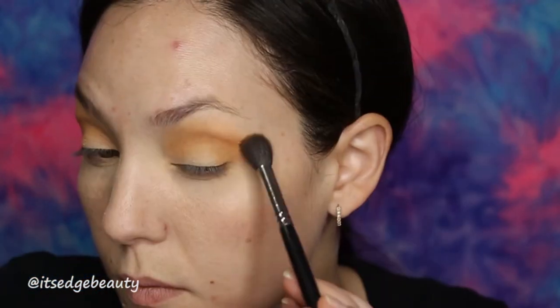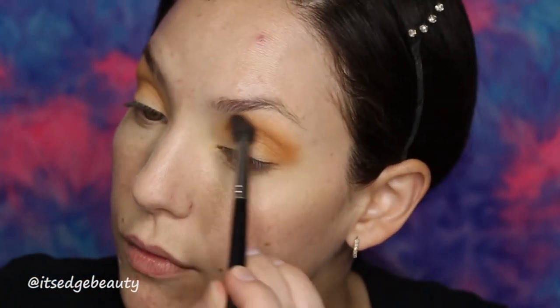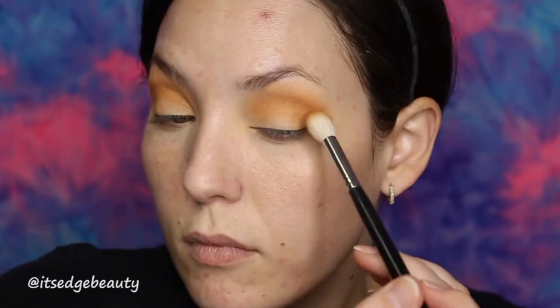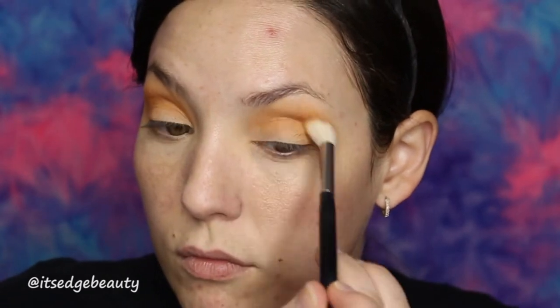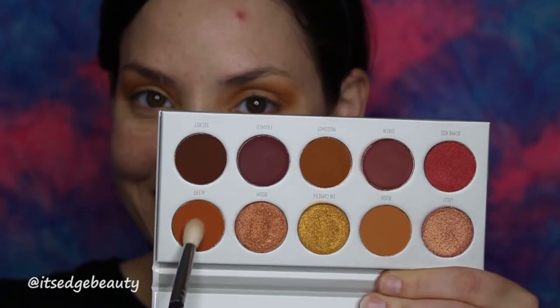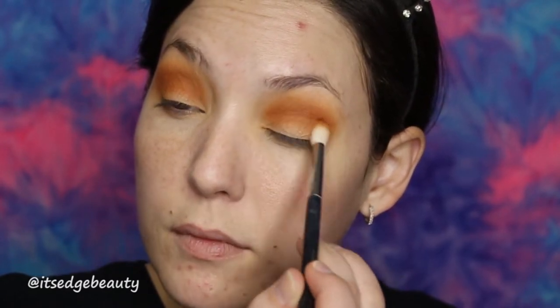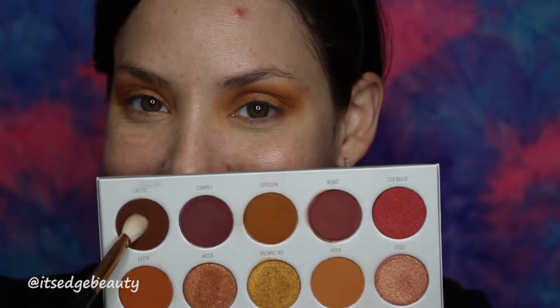It's a nice transition shade. Then we are going to go into Mugshot with the M511 and we're gonna blend that into the crease as well. Now we're taking the Morphe M573 and Alert — this is just a more compact brush — and we're gonna put that in our crease.